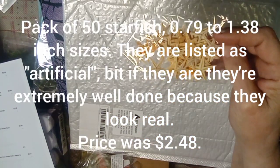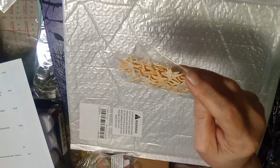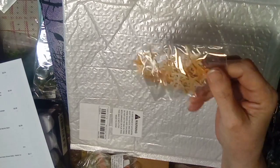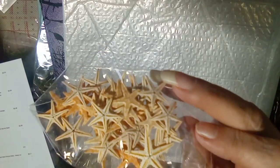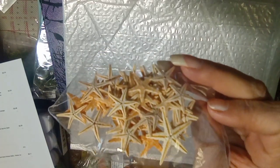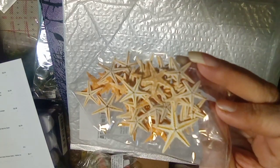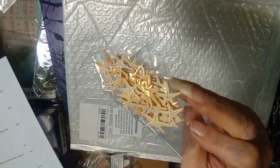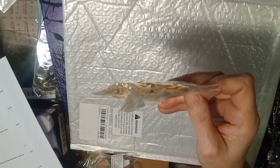This is a pack of 50 1.38-inch starfish for two dollars and 48 cents. I was quite shocked at the condition they came in because they were just thrown in loosely into that crushed package. Not many are broken — some are, some aren't — and I think I can hide some of that when I do my resin projects.